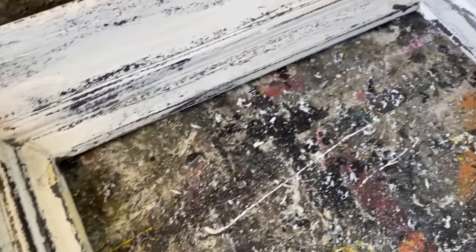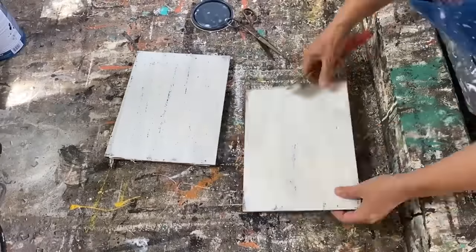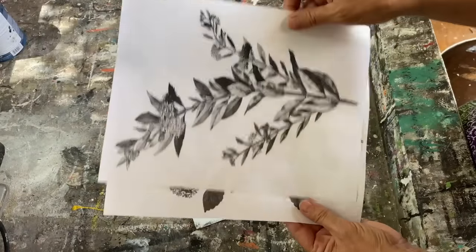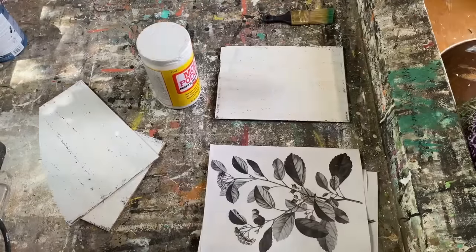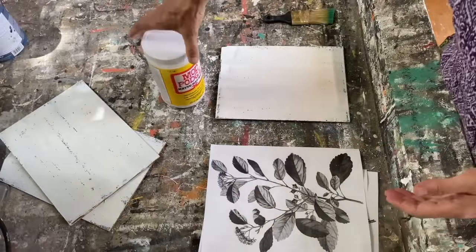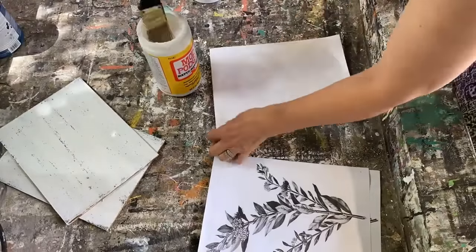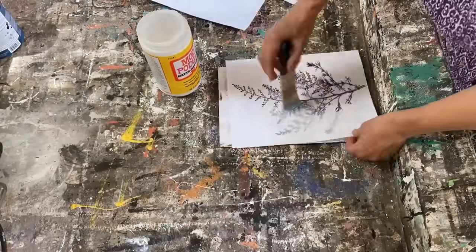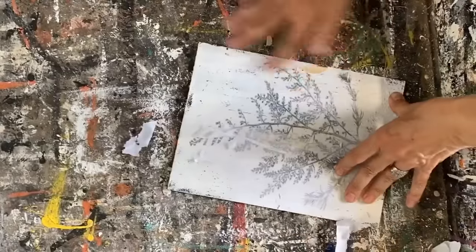Now I'm going to get the insides of the frames ready, scrape them down and distress them. I'm going to use these really beautiful botanical prints from the Graphic Fairy to put in the middle of them. To do these graphics I'm going to use my Mod Podge matte and do my reverse graphic transfer method. I love using this and I have lots of full tutorials on my channel — I'll put a link up above and down below if you'd like to try it out.